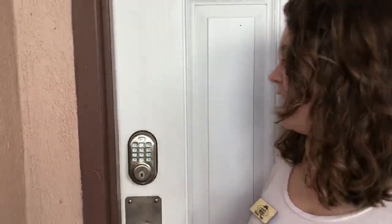Now as you see it made the noise saying hey, I'm open, so then you just push the door right open and go on in.